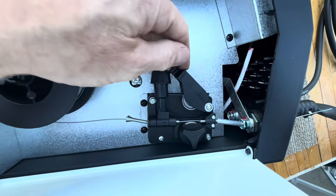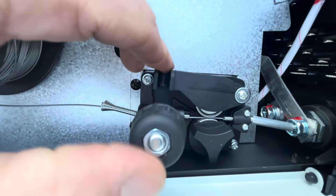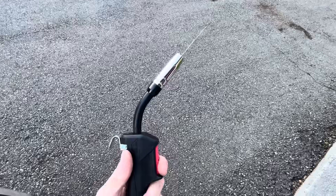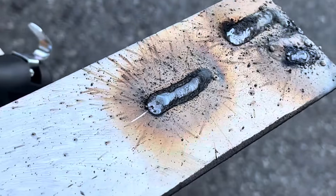It also comes with two spools of wire — some 71T1. Here is just installing it; you just run that wire up through there. And here it is demonstrating the wire feed flux core arc welding process.